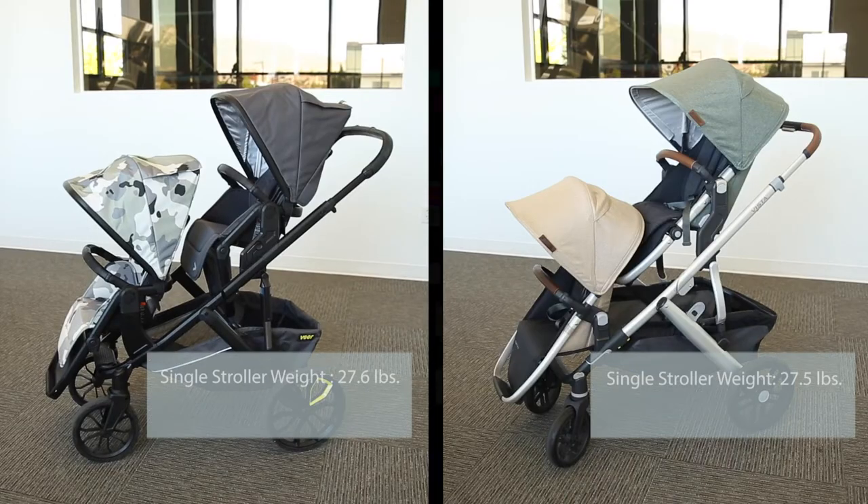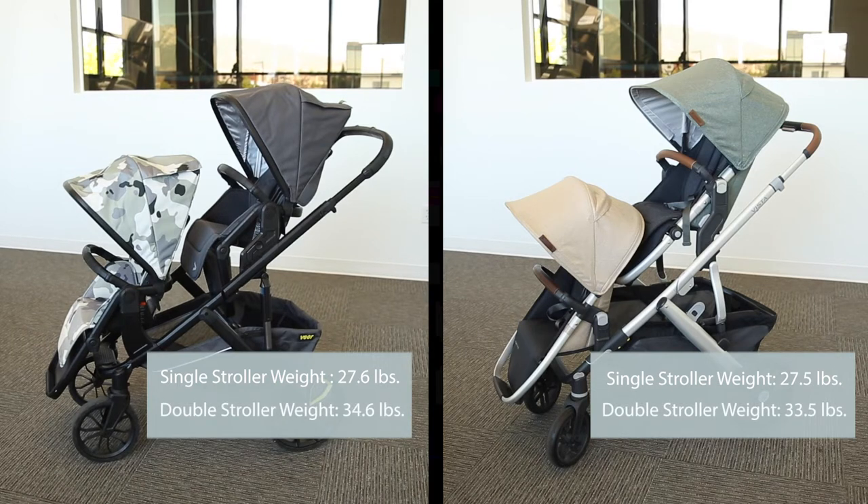Both strollers have an adjustable push bar, but it's important to note that the switchback seat can accommodate a taller person pushing. As for total weight, both strollers weigh just over 27 pounds as a single stroller. As doubles, the Vista weighs 33.5 pounds and the Switch and Roll weighs 34.6 pounds.